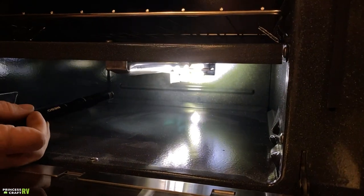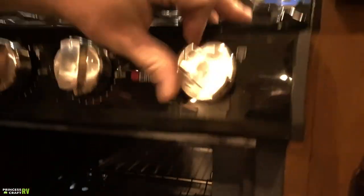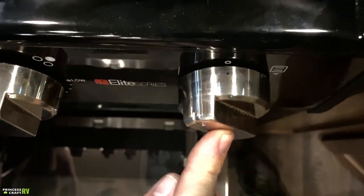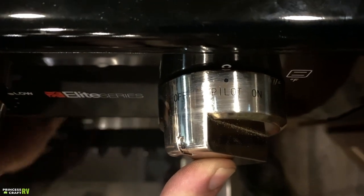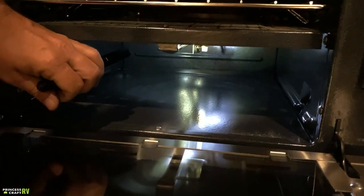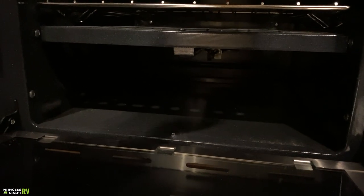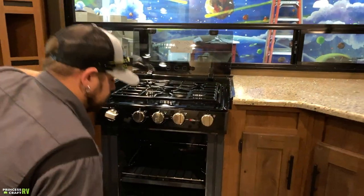For the oven pilot light, take the knob, push and hold it in at the pilot position, then use a stick lighter to light the pilot inside the oven at the back. Once you get a flame established, hold the knob in for another five to ten seconds. Then set your temperature and do your baking. When you're done, turn it off.